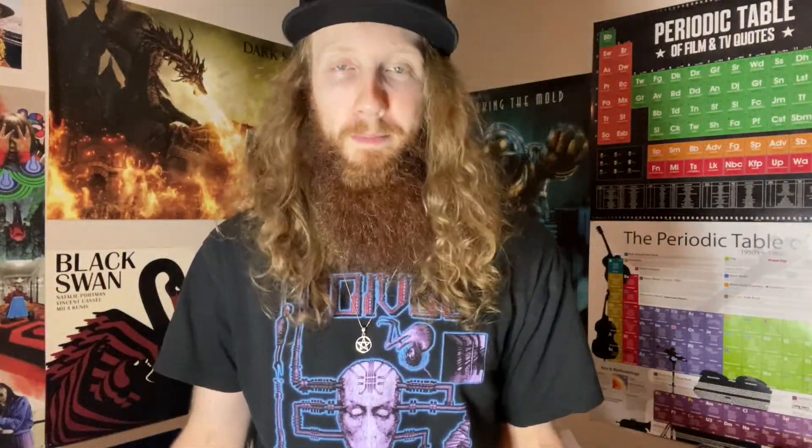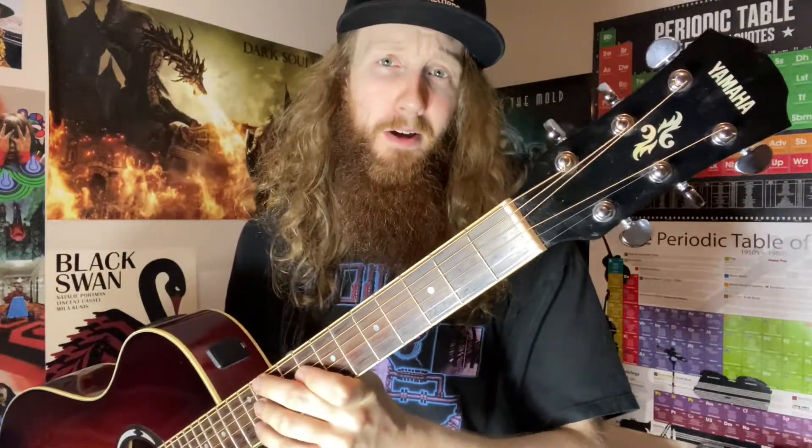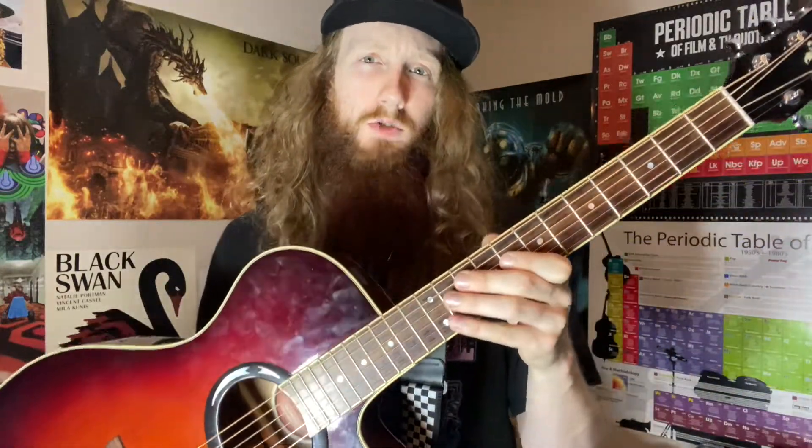Now it's time for the moment you've all been waiting for — here are the guitars. This is an acoustic guitar, a Yamaha model of some sort. I don't exactly know the model number and all that stuff, but it's a very nice Yamaha acoustic guitar. It's got a built-in tuner, which is very useful, and it's also got a plugin to put it through an amp. I have the strings from my last video on here — the 56 to 13 I believe — tuned to D standard, because everything that sounds good in standard sounds better in D standard. You can play Ghost and Gojira and all that stuff. Very nice finish on it and sounds very great.